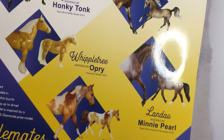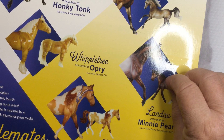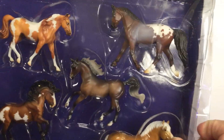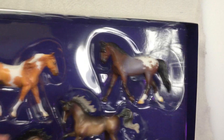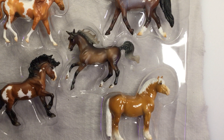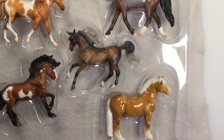These are like miniature versions of traditional scale models. I might need that box just to be able to identify these guys. Let's see who we've got.